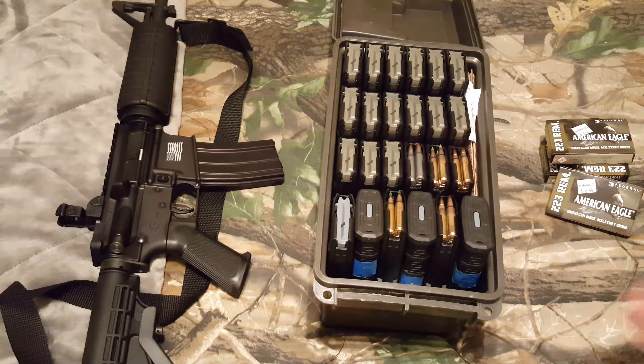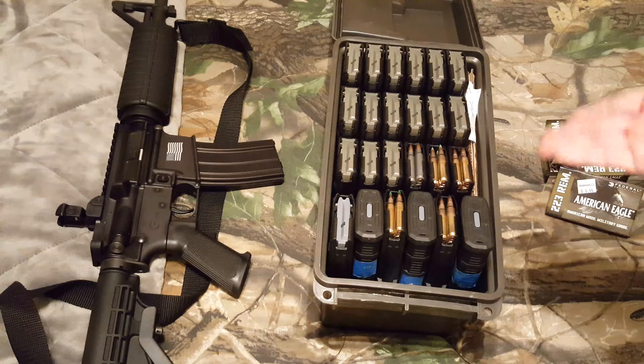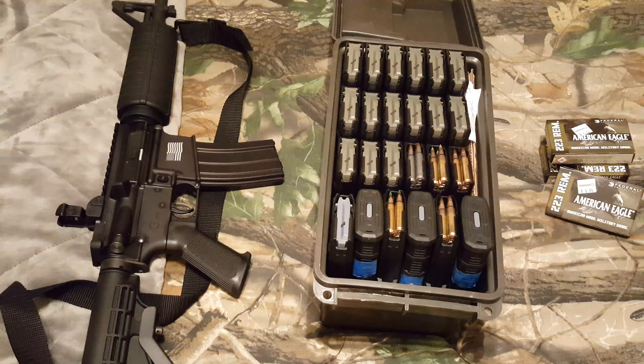All that aside, I think just for storage — if you want to have loaded mags — 24 loaded mags in one can, you can't go wrong. That's quite a bit of mags in a small package for storage or whatever you plan on doing with it.